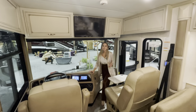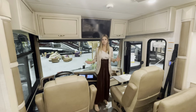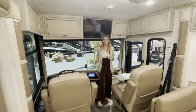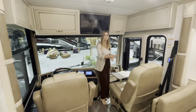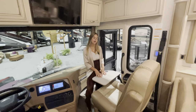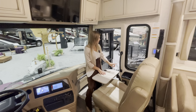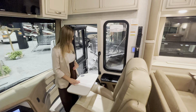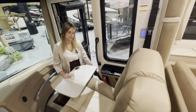Here we are in the cockpit of the Country Star 4068. The driver and passenger seats are both going to be six-way powered, so you can move those in or out, up and down. The passenger seat features a passenger workstation — you can have it out if you're working or enjoying food on the road, or tuck it back in. You'll also have a cup holder, a large passenger window, a fire extinguisher underneath, and the battery disconnect on your right side.